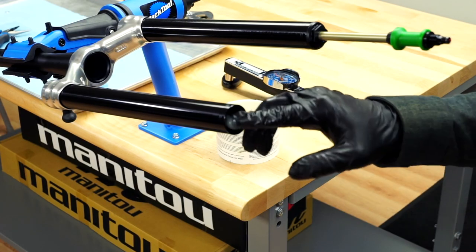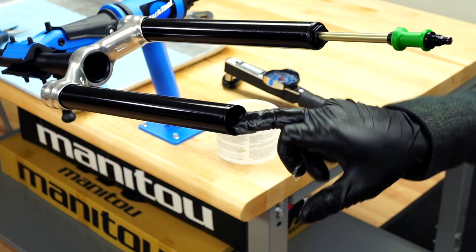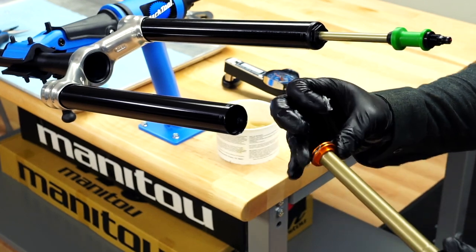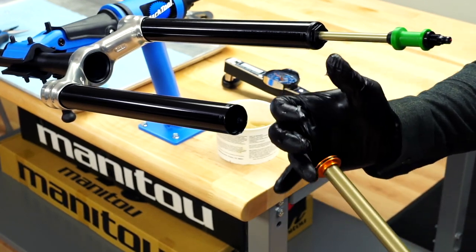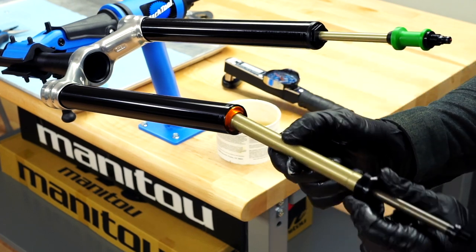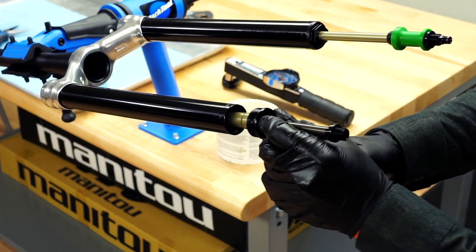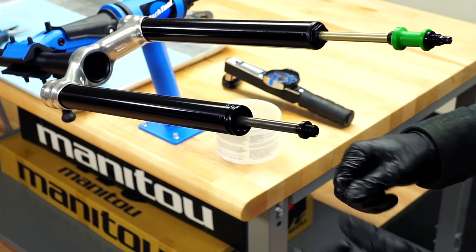Install the rebound damper assembly into the stanchion. Apply slick oleum grease to the stanchion threads and spread the grease across the entire thread surface. Start the end cap threads by hand to prevent cross threading and rotate clockwise.